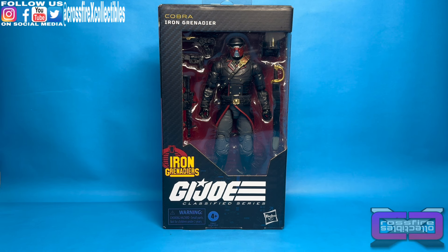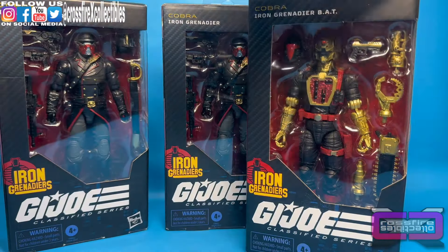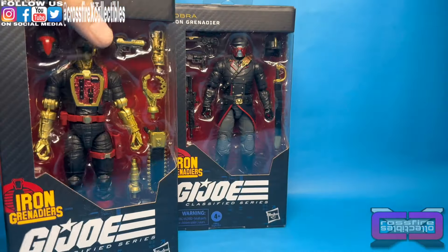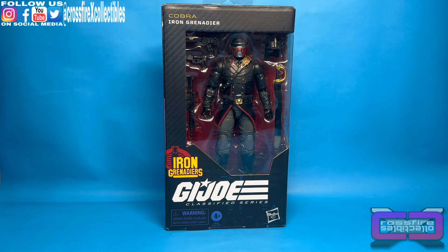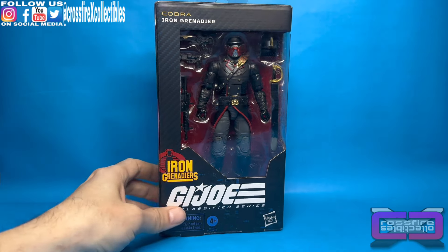So they've been popping up in Walmarts across the country for a while. They're not even released by Hasbro yet — well, Hasbro Pulse anyway — which is crazy. I had a couple ordered on Amazon and I ended up finding these actually in the Walmart store. So I grabbed a pair of them, and we also grabbed the Iron Grenadier bat, which we will review probably maybe Tuesday. But anyway, this video is for the Iron Grenadier, and here it is.